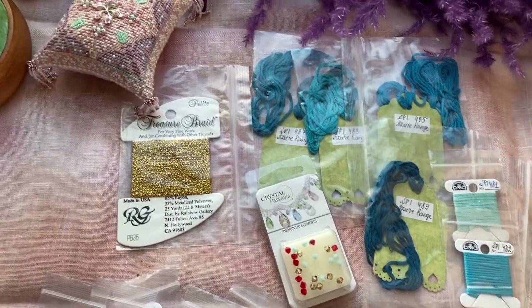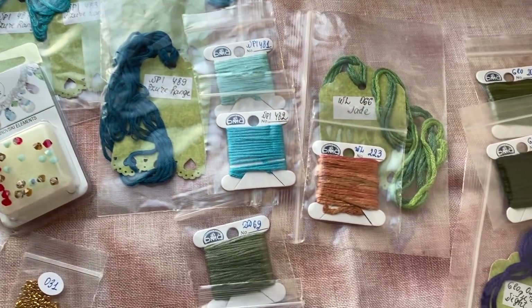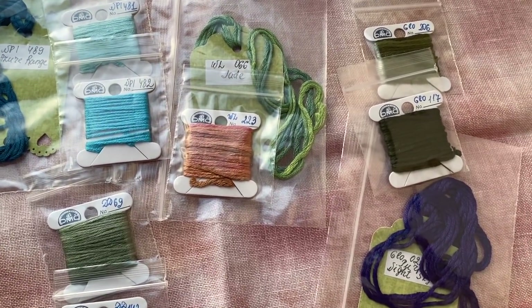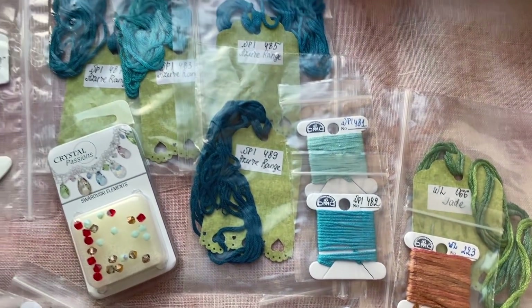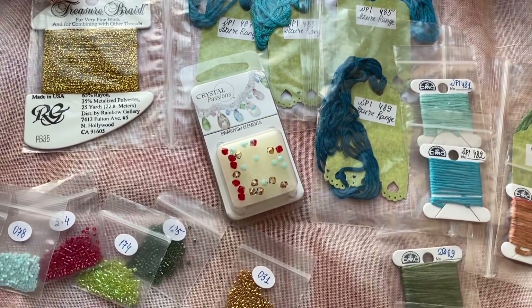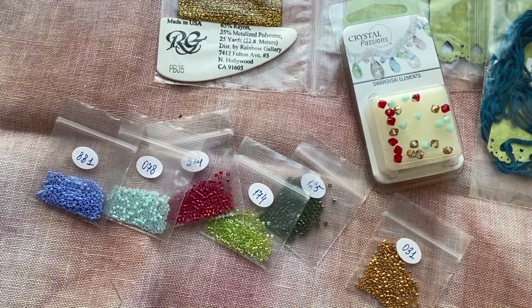Guys, look what I have here on my table — well, this is actually the window ledge. Gloriana, water lilies, dinky dice, NPI, all these hand-dyed silks. And I think this is delicate beads.